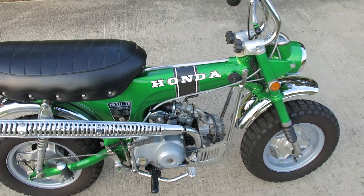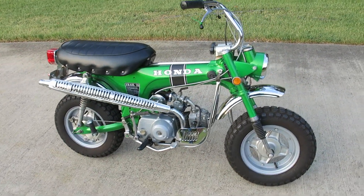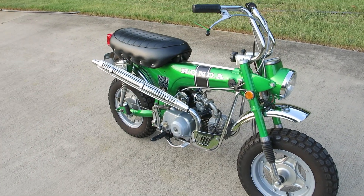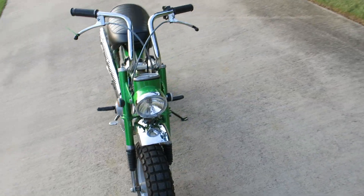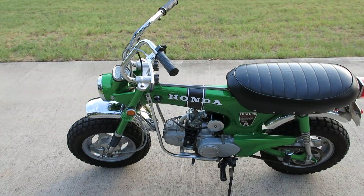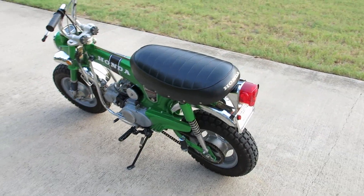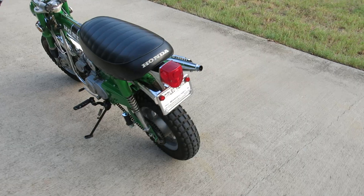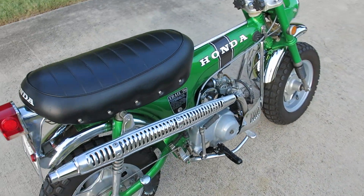It's a sweet ride. Even though I drained the gas, this new fuel they have nowadays - if any gets left in there for any amount of time it just goes bad. I did put some Sta-bil in it just yesterday evening.